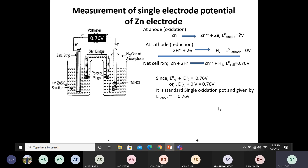Since the zinc electrode is the anode in this combination, the measured electrode potential should be expressed in terms of oxidation, because at the anode there is oxidation. Therefore, the measured potential is the standard single oxidation electrode potential. You can write: E° (Zn / Zn²⁺) = +0.76 V.